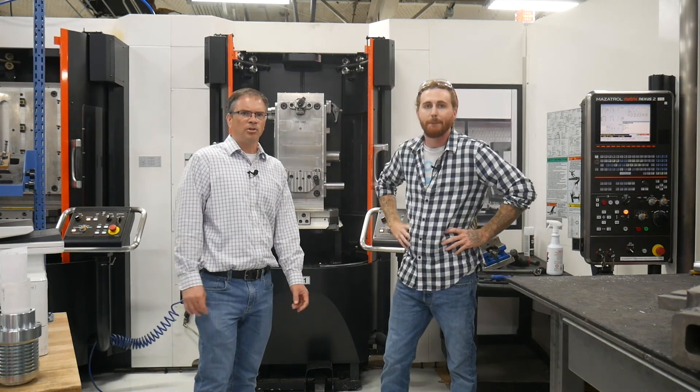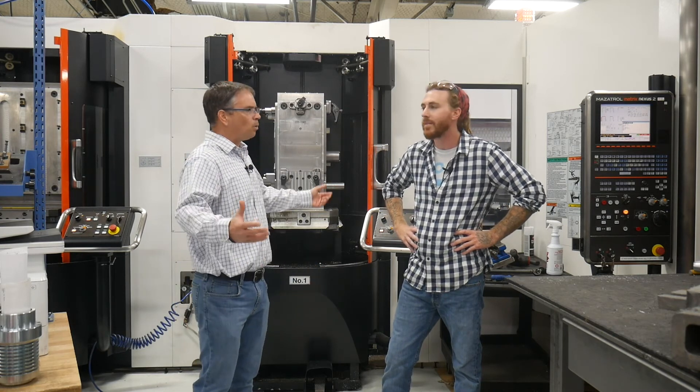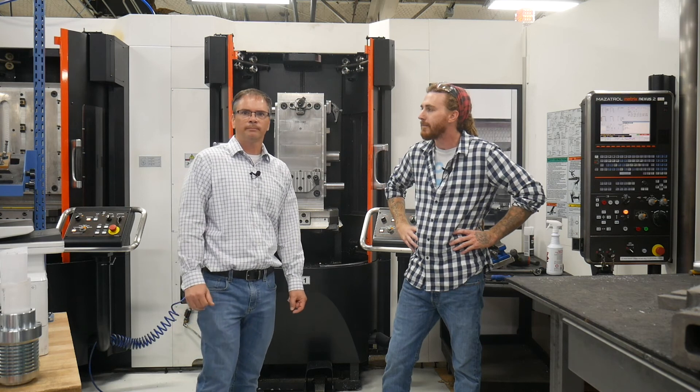Republic continues to invest in our automation, our machinery, lean manufacturing, and this is just one example of the many investments we're making. Thank you.